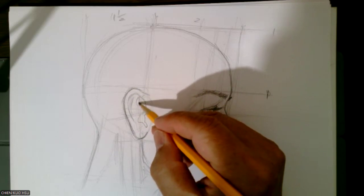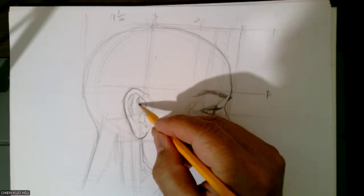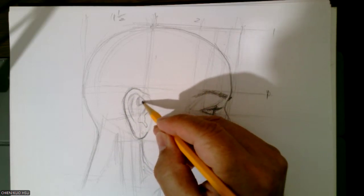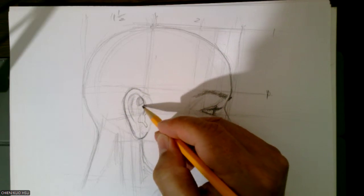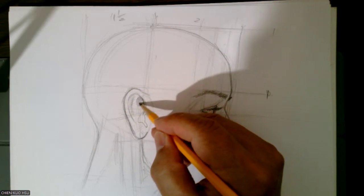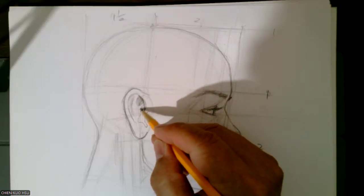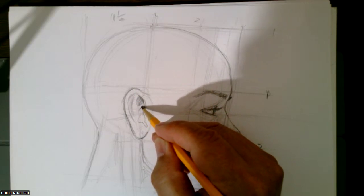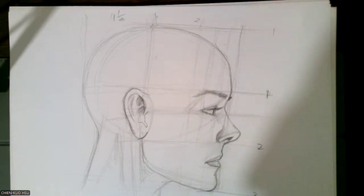So every time when you do the thing for drawing, every single individual's ear structure is slightly different. Some have minor differences — some wider, some narrower — just based on each individual's case. So you can adjust the same way to do every one. Not every one is the same.